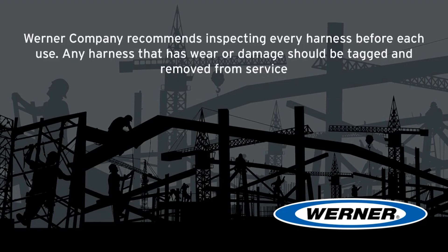Wernher company recommends inspecting every harness before each use, and any harness that has wear or damage should be tagged and removed from service.